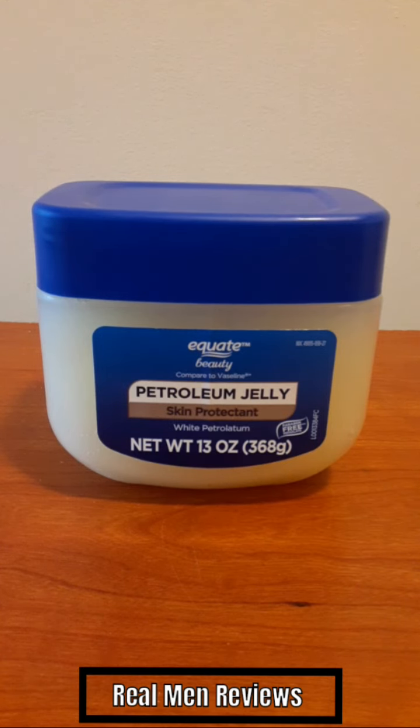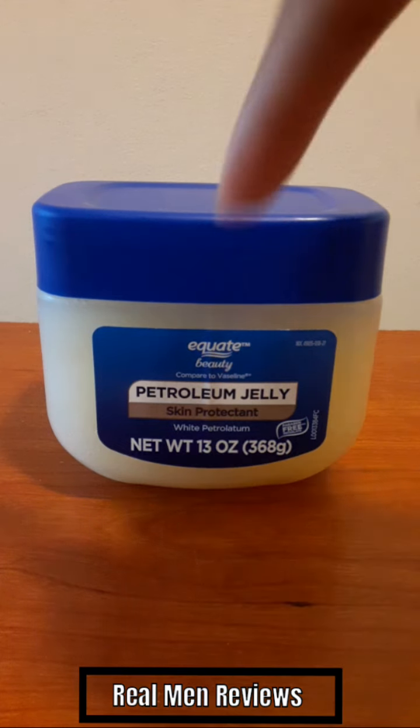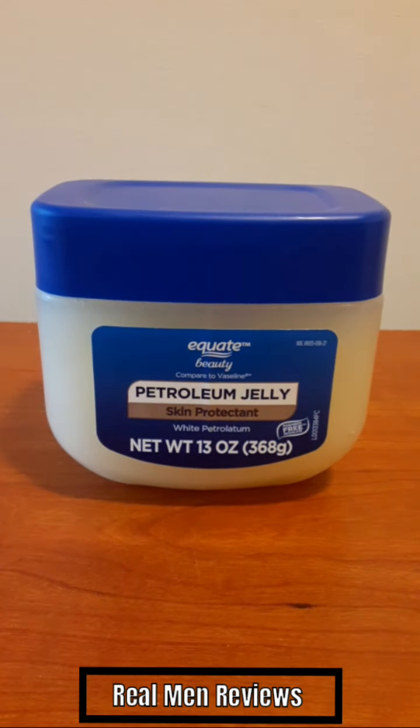This right here is Quite Beauties petroleum jelly — it's a skin protectant. I have mixed skin: certain parts are oily like my forehead, but other parts like my cheeks and around my nose are dry. You can actually use a little bit of this on your finger — just dig your finger in a little bit, get a subtle amount, and then gently move it around your face.